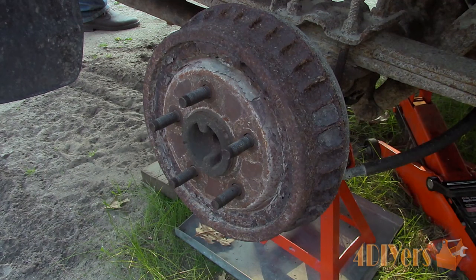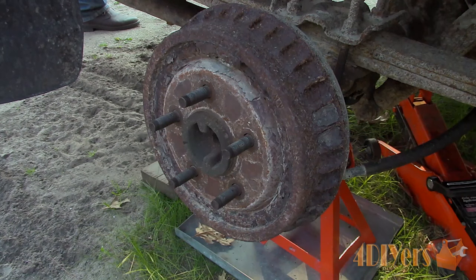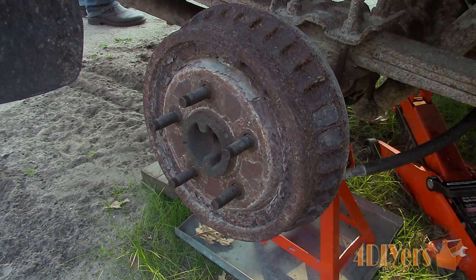Hello viewers, Ford DIYers here with another tutorial video for everyone. In this particular video I'll be doing a demonstration on how to replace the rear drum brakes on a Ford Ranger. Don't forget to check out my website at www.forddiyers.com and subscribe to my social media pages such as Google+, Twitter, Facebook and Instagram. Links are all included in the description below.